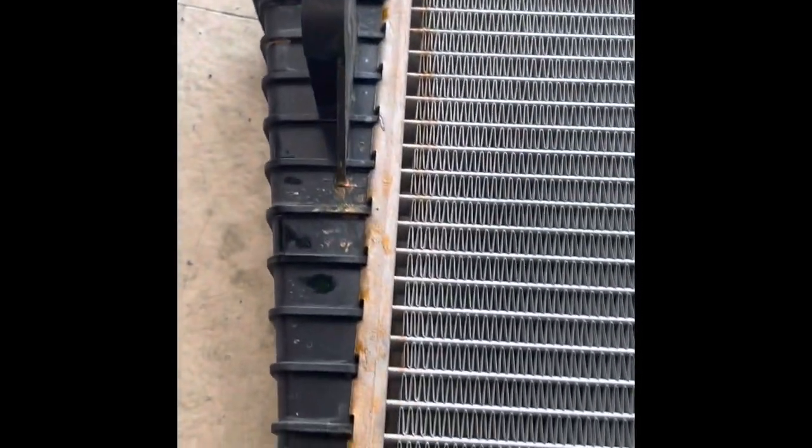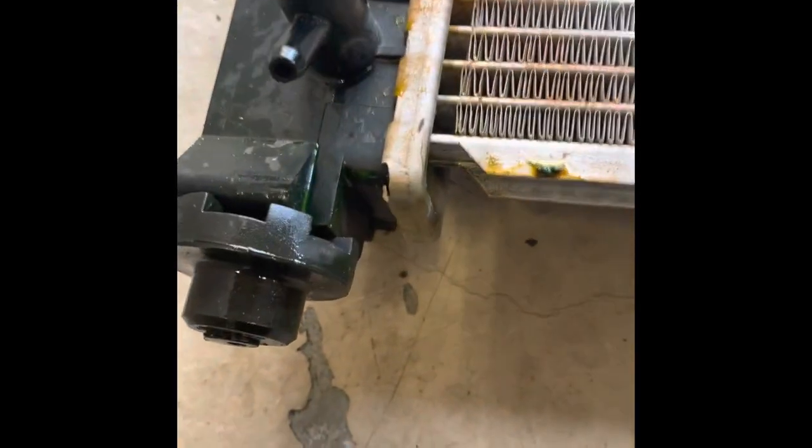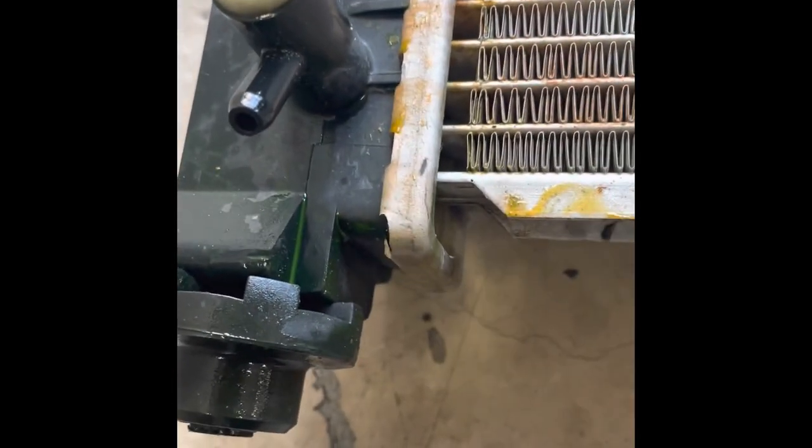We never had it overheat or anything like that. It was just constantly losing coolant — it would never overheat. But you don't want an air leak in your system, so that's why I went ahead and just changed it out.